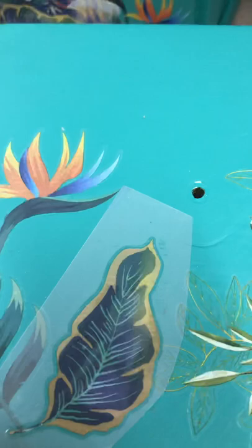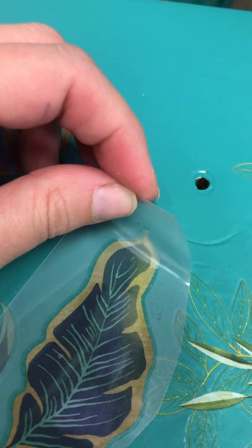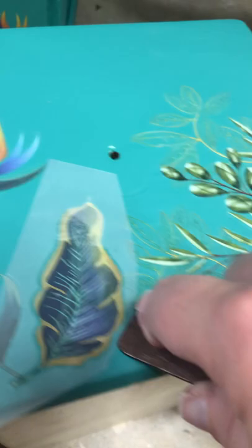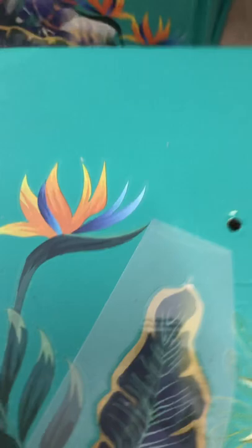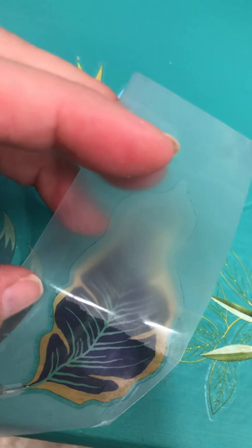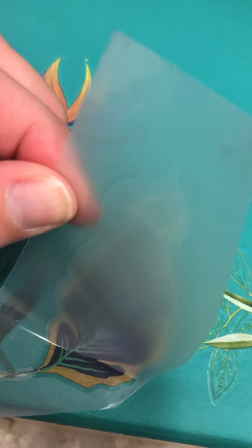So now I want to test this — go right up here. Just peel ever so gently. See how it's coming up? So pull up very gently, and if you notice that it's sticking to the transfer paper, just lay it back down and apply more pressure.